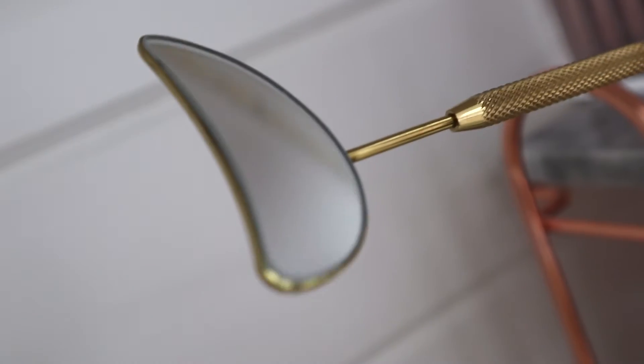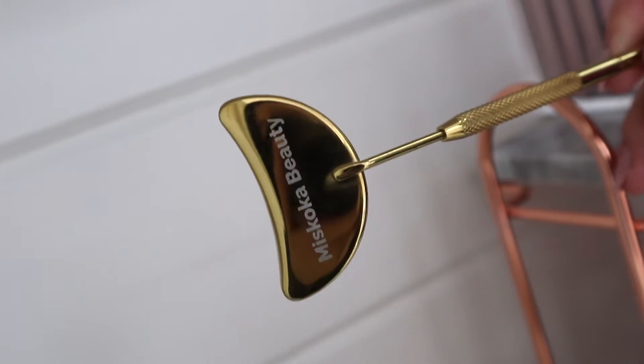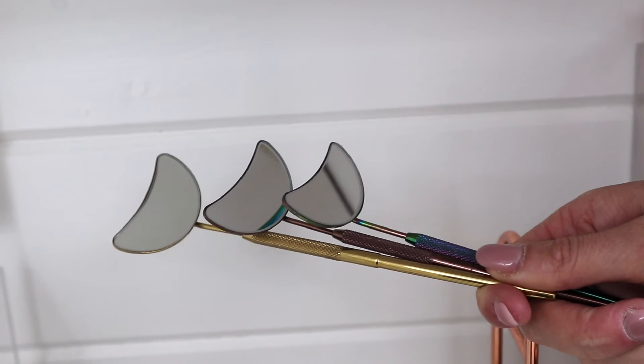Muskoka Beauty Moon Mirrors are amazing when it comes to taking pictures as well as looking at how your work is coming along while you're lashing. The shape of them is very unique, as you can put it right underneath your lash client like this and look down to see how your work is coming along as well as taking those pictures.